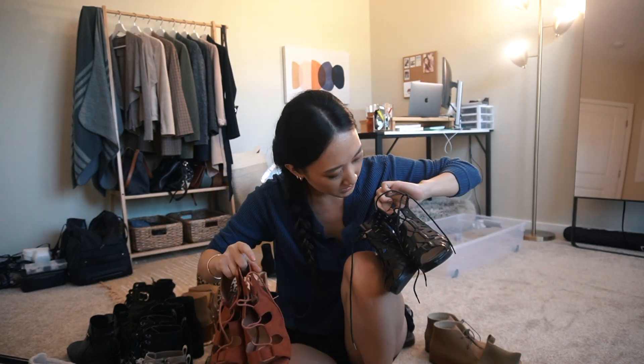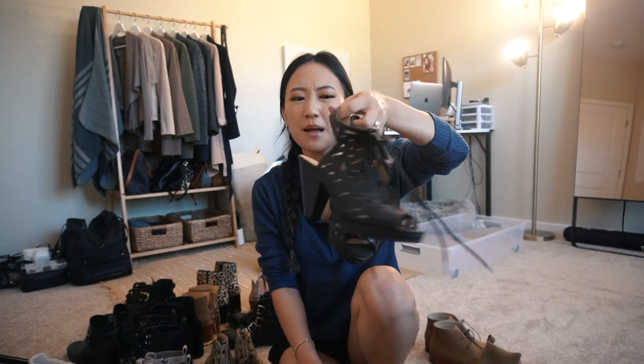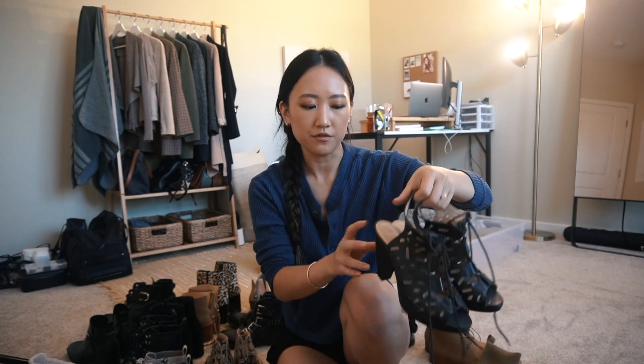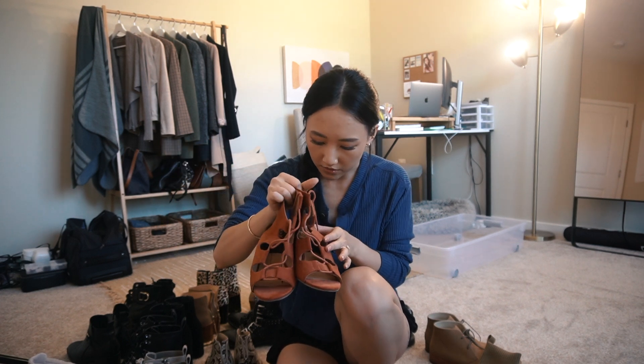These are definitely going to be decluttered - I think both of them are. These are by Chinese Laundry - super comfortable, and Chinese Laundry is another brand I really like for my shoes, but it's just not my style anymore. There's just too much going on and I'm not the biggest fan of this style, plus it's a little heavy so I'm going to declutter these. These as well, just not really my style anymore - these are from Dolce Vita. I'm just going to give these away to someone who will give them way more love than I do.